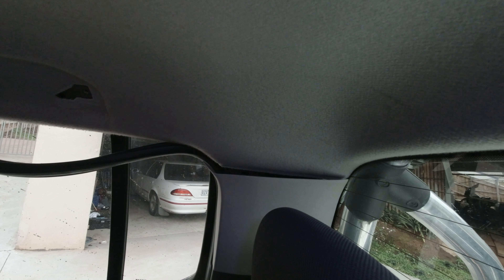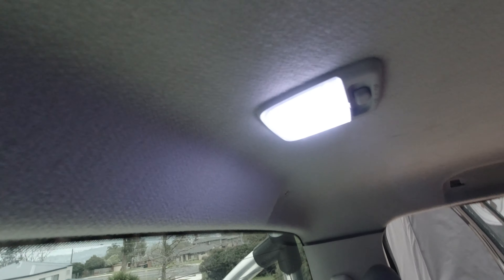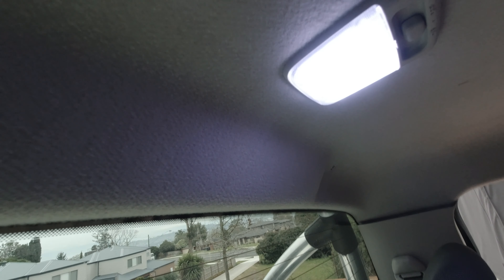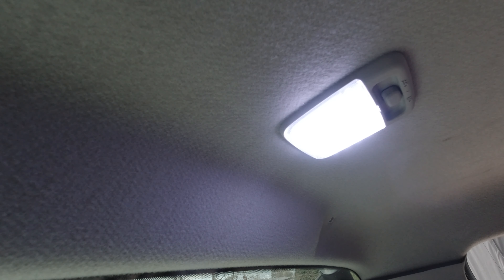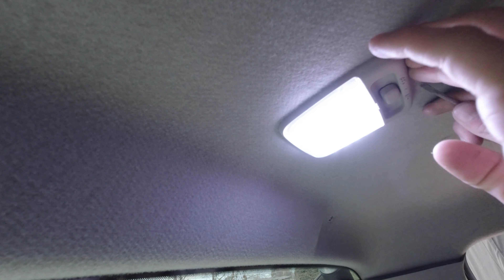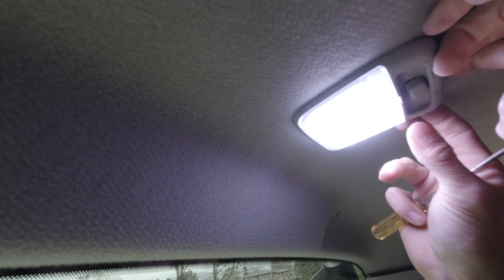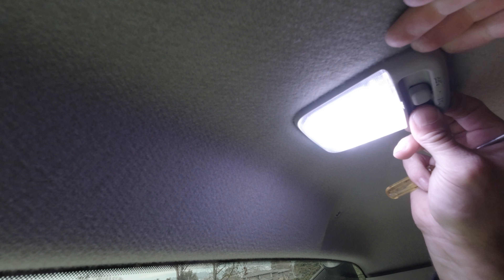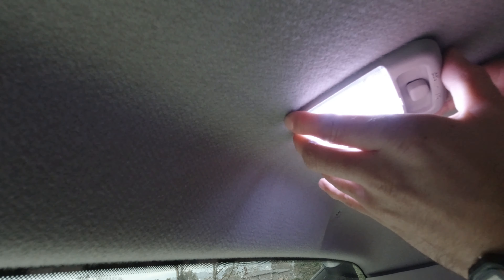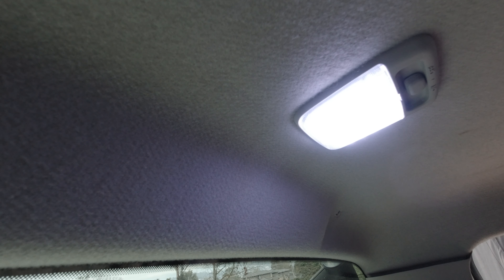Now we need to remove the rear interior light. It should be clipped in somehow. You can leave it in and unplug it later - that's fine too.